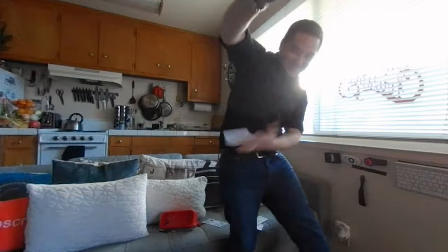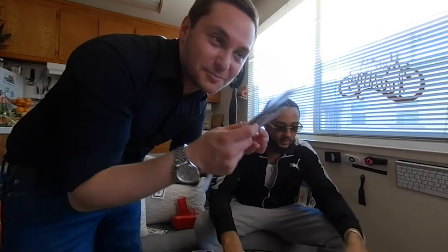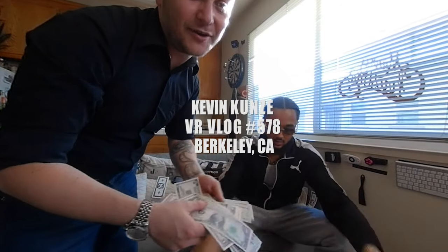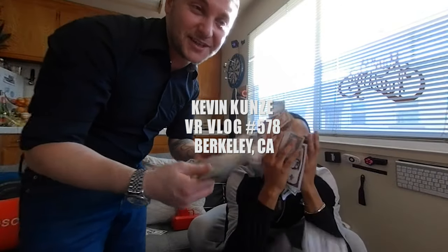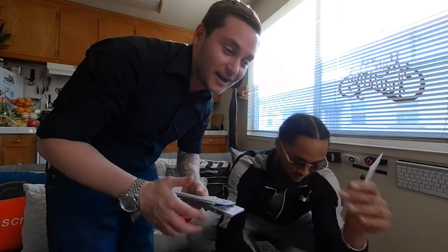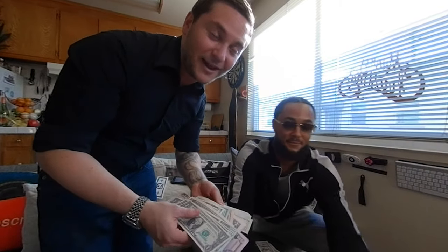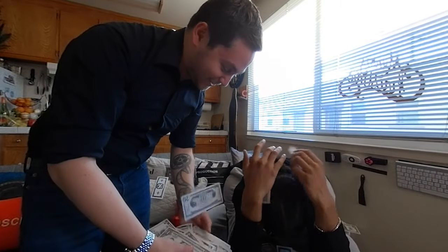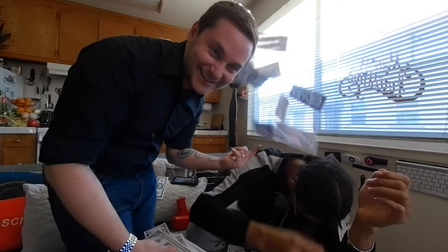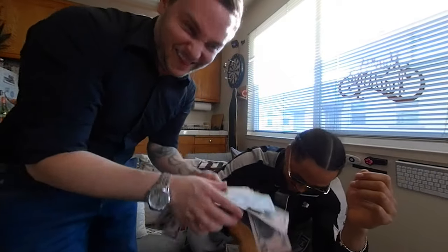Look at this one. Thank you guys so much for watching — please subscribe, check out my videos. I hope I earned your subscription today with this video. Definitely hit that notification button to see more videos as I put them out live. And check out my neighbor here, Marcus — or Damu — on Instagram. What's your handle again? I am Damu. I love you.